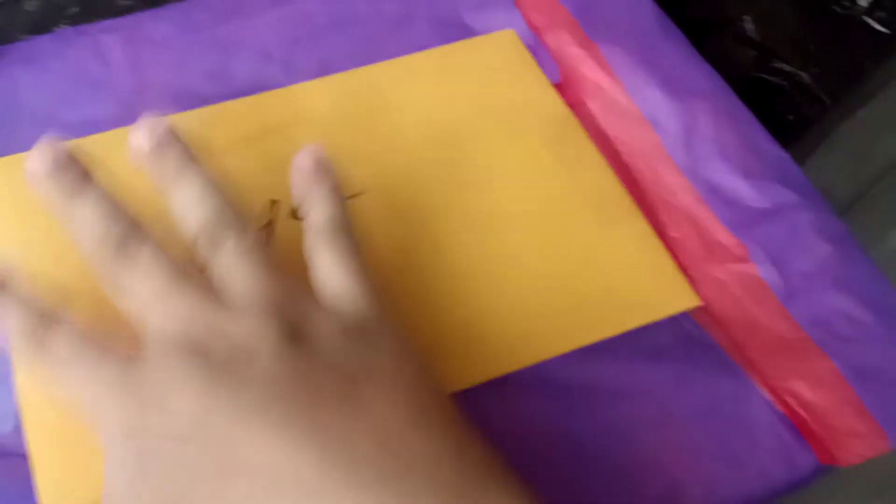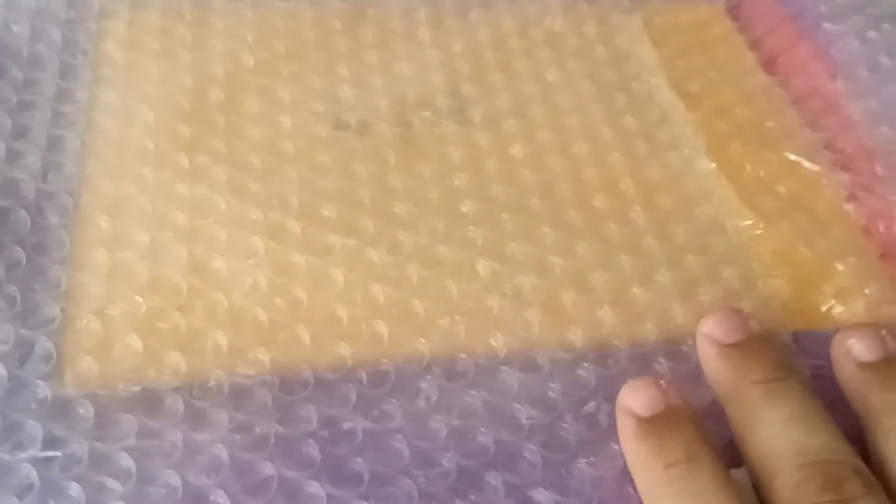I taped it down on all four sides. The bubble wrapping is done on both sides — you can see right here. I went ahead and taped it down. I'm going to take this envelope right here — it's actually padded inside with some bubble wrap as well.